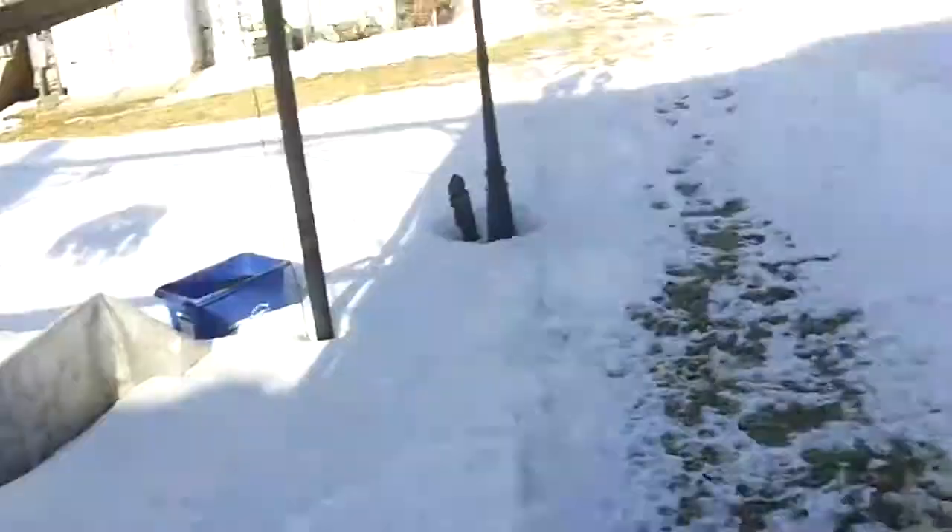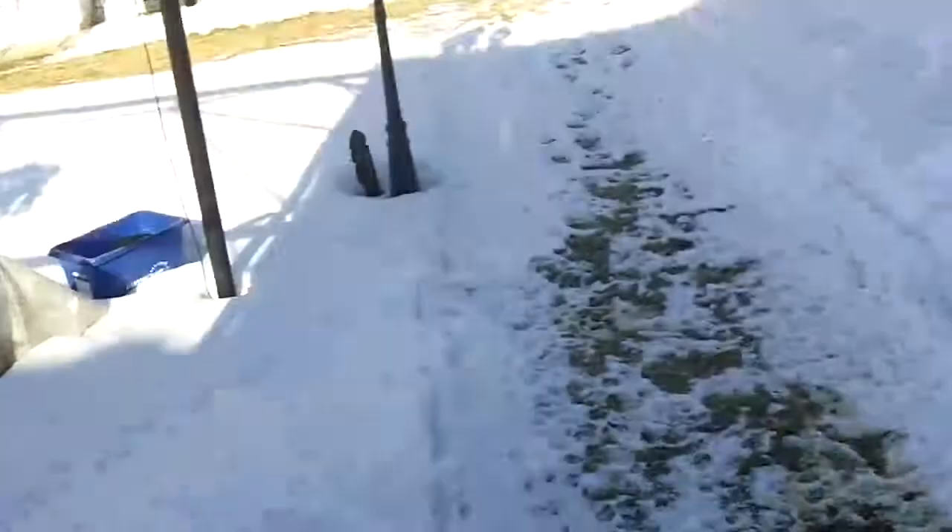Hey guys! I was watching the Weather Channel today and North Carolina and New York are really getting pummeled with at least 18 inches of snow — holy crap! But look at here in Canada, snow is actually starting to melt. It's starting to feel like spring.